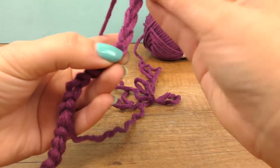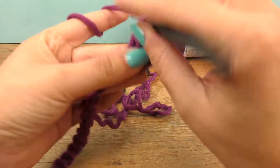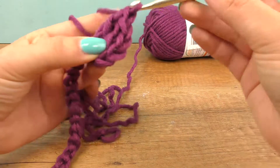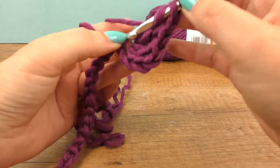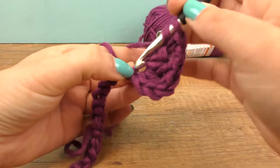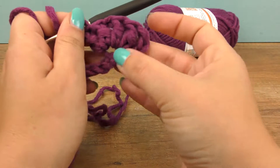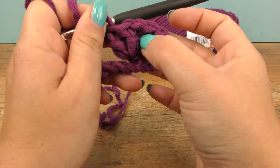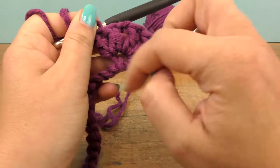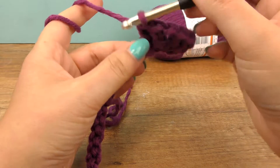Take the thread and do a treble crochet, and then another one after that — do everything into that same spot so that you get it nice and tight. Four trebles and a chain in between a treble, so that we get this shell shape around one chain. Leave three out and do the same again.